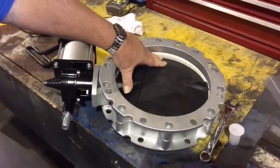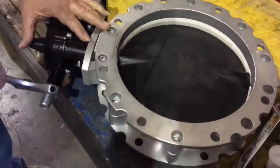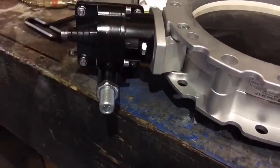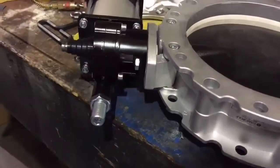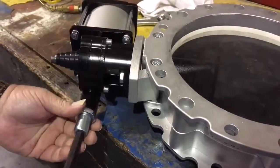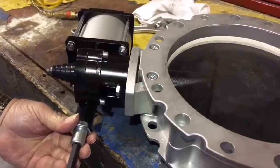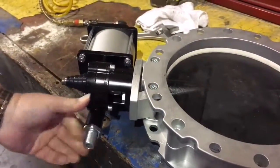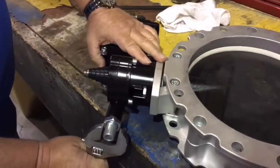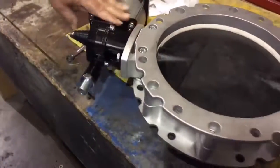The valve is not seated centered but it will not leak at this point. Close adjustment, loosen the nut, and just tighten it just a little bit to the center. Lock the nut and it's centered. Amen.